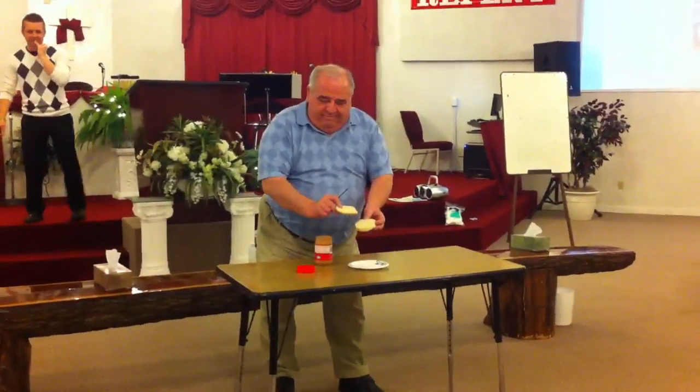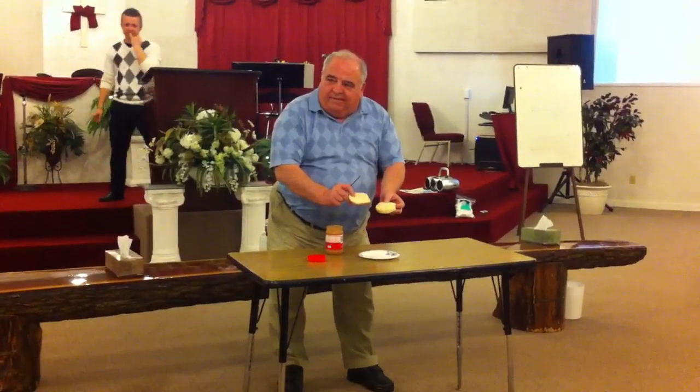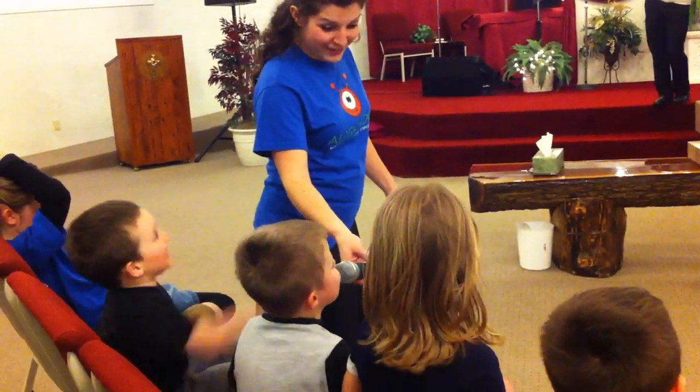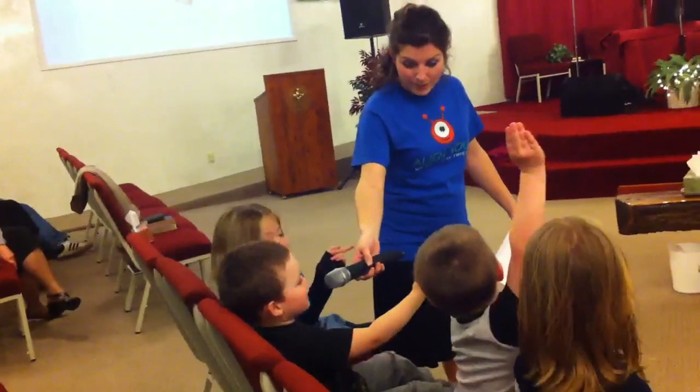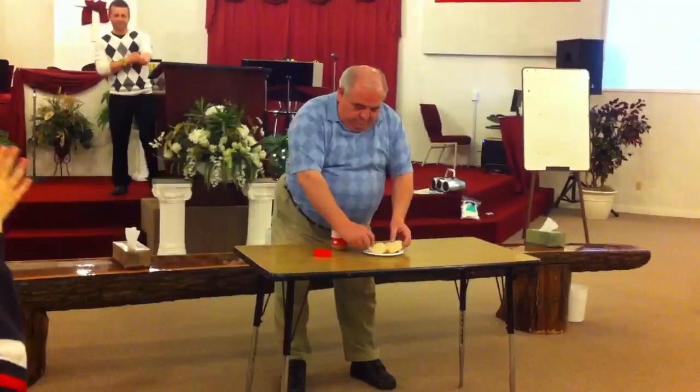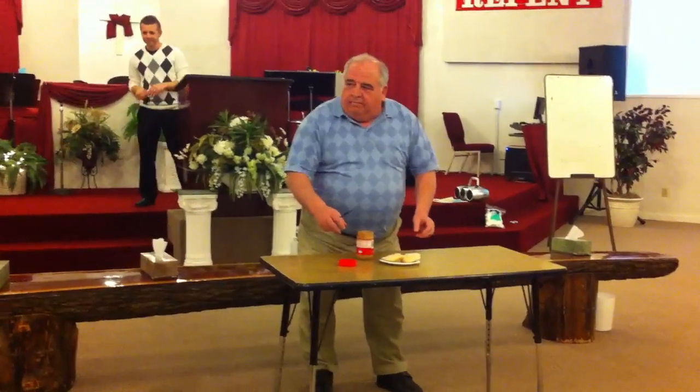Alright, Jackson, what does he do now? I don't know. He puts the two buns on the plate. Okay, put the two buns on the plate. Yes, good. Alright. Jordan, what's he have to do next?